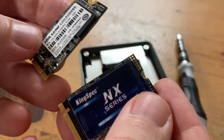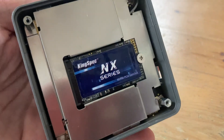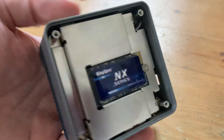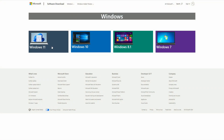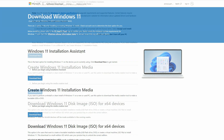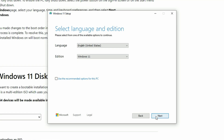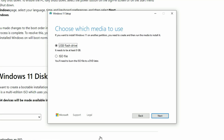This KingSpec PCIe 3/4 fits like a glove. As the system only has one slot for storage, you need to reinstall an OS. It sounds a bit overwhelming at first, but don't worry — all you'll need is a USB stick. If you want to install Windows 11, visit the Microsoft website and follow the instructions. Once completed, simply boot the computer with the USB inserted and Windows will install.